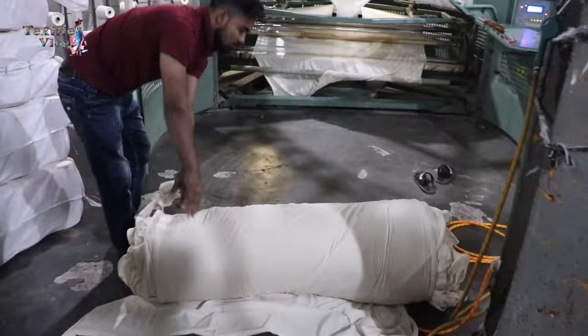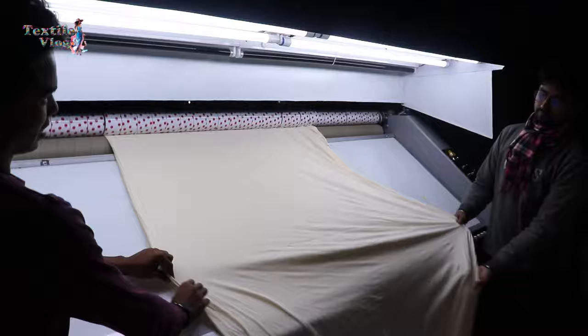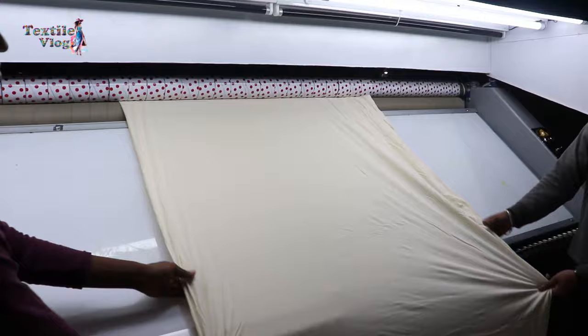In this step, every inch of the fabric is meticulously inspected for quality, making sure it meets the high standards set by the industry.